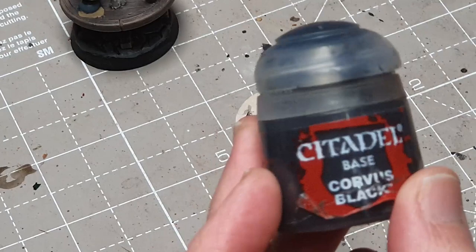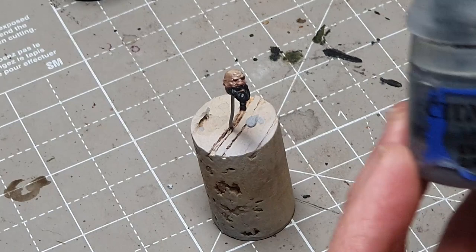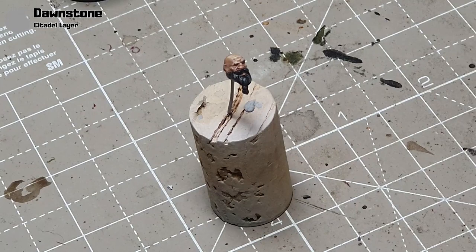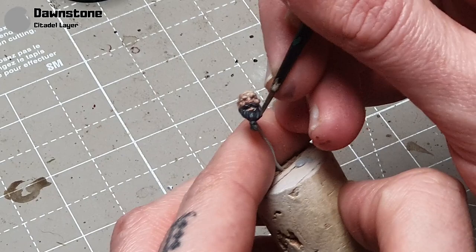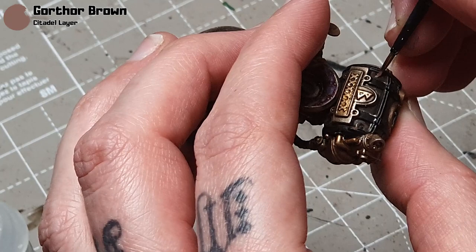I'll take some Corvus Black for his beard. I really like Corvus Black — I like it a lot more than Abaddon Black; it's just a very, very dark grey and I just prefer to use it, though you could use Abaddon Black here. Then I take some Eshin Grey and paint the highlights, just leaving the Corvus Black in the recesses, being very careful. Then we'll take some Dawnstone for the final highlights. I also highlight the black on the barrel hoops in exactly the same way as I do on the beard. Then I take some Gorthor Brown to highlight the brown on the barrel — edge highlighting around with the Gorthor Brown.